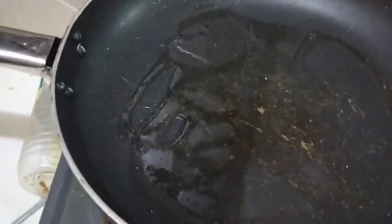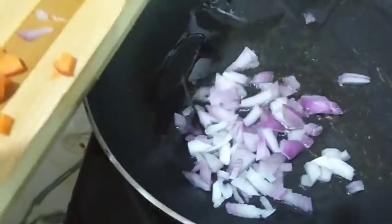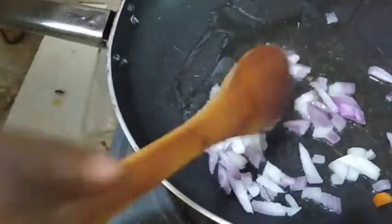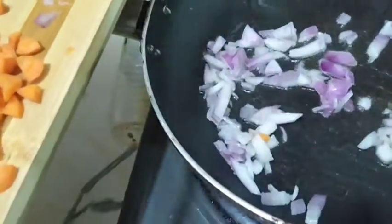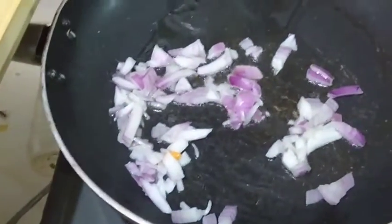In a clean pan, I added some vegetable oil. I'll allow that to heat up a little before adding my onions, so my onions go into the pan. After adding it, I'm going to be stirring it for a few seconds before adding all the vegetables.